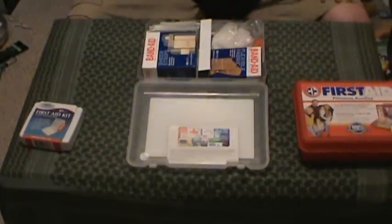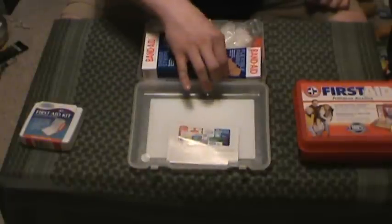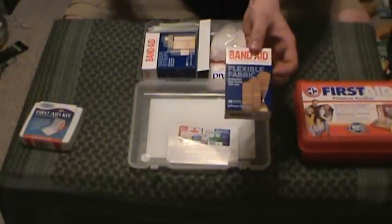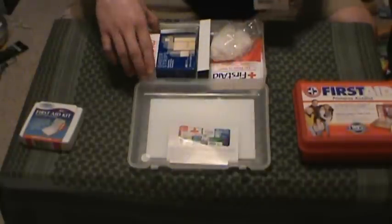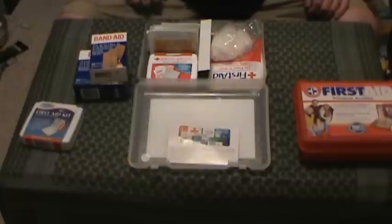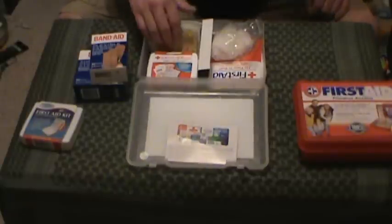This one's basically got the same stuff, just less of it. Some coupons — whatever. Fabric band-aids, 30 band-aids. Why in the world would you need 30 band-aids in a basic little kit? How many wounds are you going to treat out of one kit? 30 is ridiculous. And we've got 80 more bandages here — so that's 110 bandages total for your basic first aid kit. Good lord.